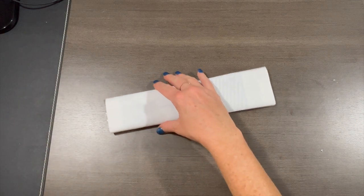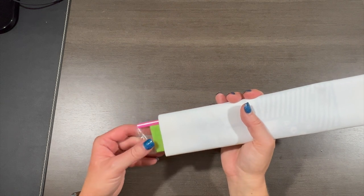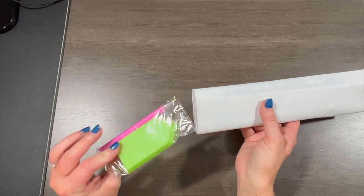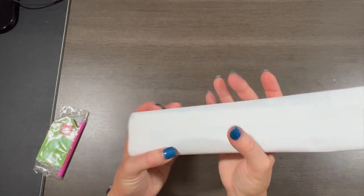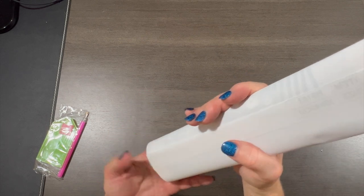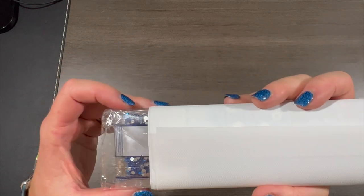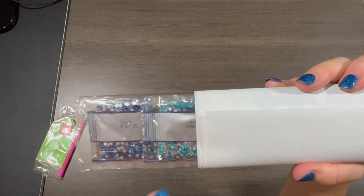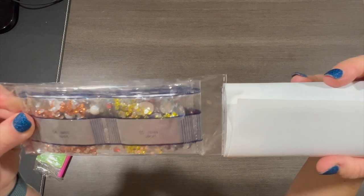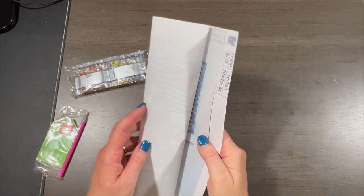I honestly don't remember what this one is, so let's do a little toolkit reveal. No baggies, just the wax, the tray, and the pen. And we'll do the drill reveal — come on, drills! Oh, we've got some blues, it's all rhinestones, we've got an aquamarine, some gold, and yellow.